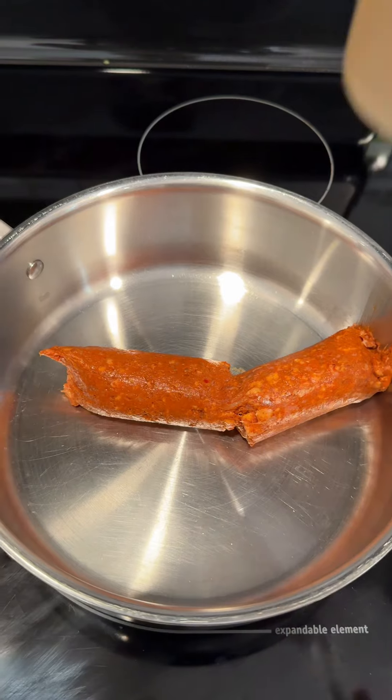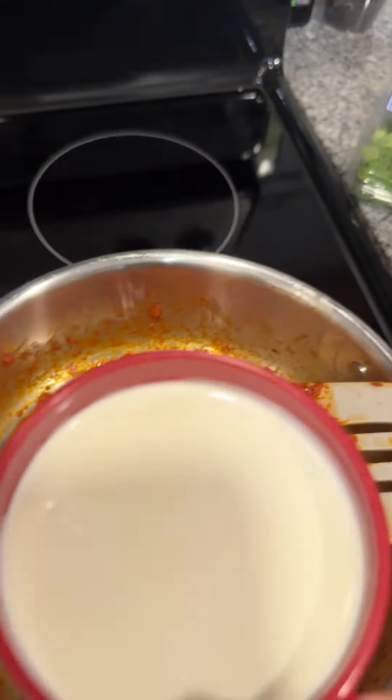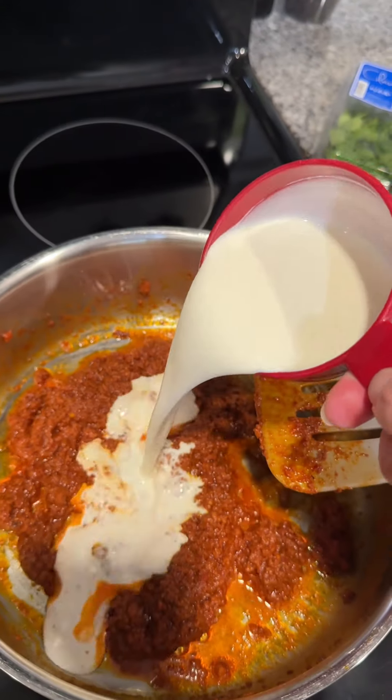While that's cooking, you're going to make your creamy chorizo sauce. This is super easy. Cook the chorizo for about eight minutes. Once the chorizo is cooked, add about one cup of heavy whipping cream and start stirring.